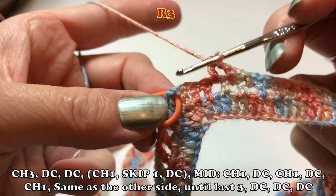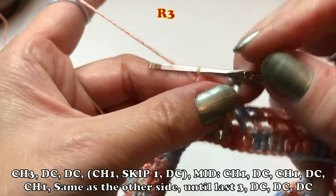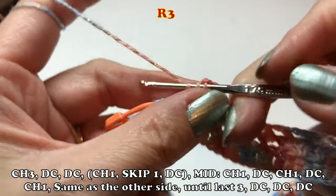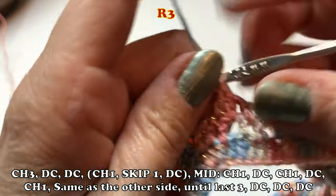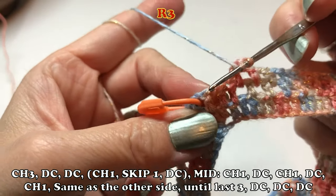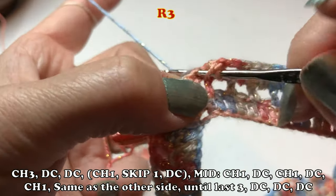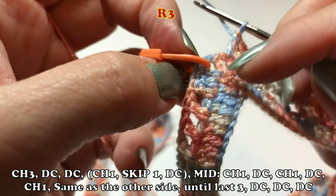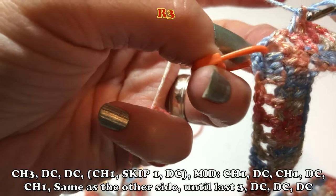The important thing is the V shape. The first and last row in the mid stitch is only three double crochet straight into the mid, but for the rest of the rows, you have to make chain one, double crochet, chain one, double crochet, and chain one — that's the mid stitch. As long as you keep the V shape in the middle, the pattern is really up to you.